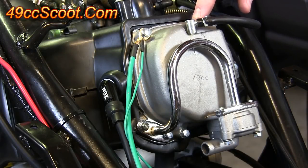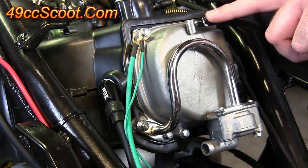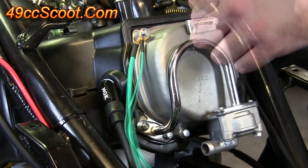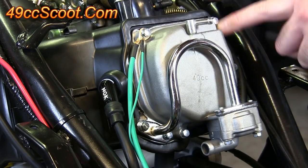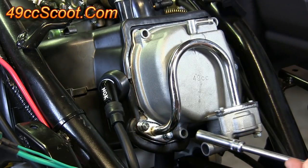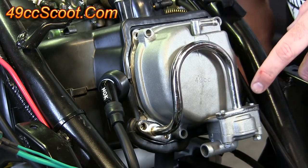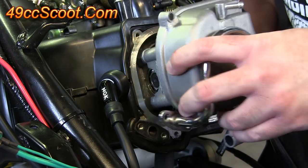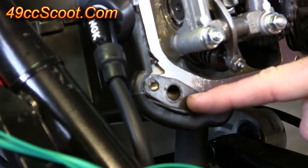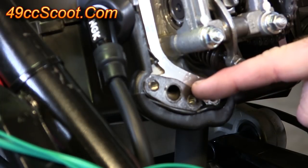Now you've got a couple of things left to deal with on the valve cover and on the head. To begin with, pull the clamp off and pull the hose off of the valve cover. Once that's off, remove the four bolts around the valve cover. Then remove these two bolts holding this flange and the tube to the head. Once all six of those bolts are out, you should be able to just pop the valve cover off. You should have a gasket here — mine stuck to the cylinder head, but sometimes it may come off. Don't lose it because you'll probably be able to reuse it later.